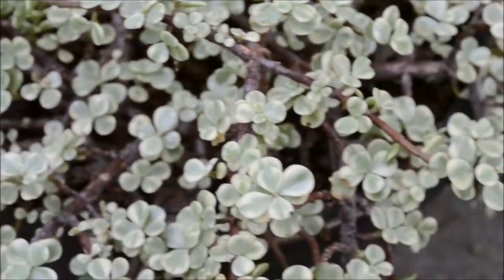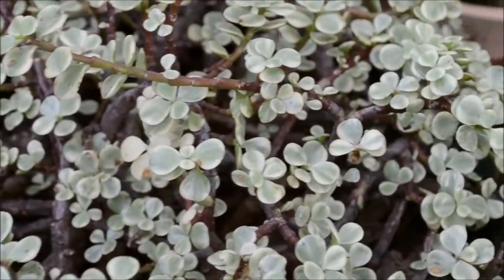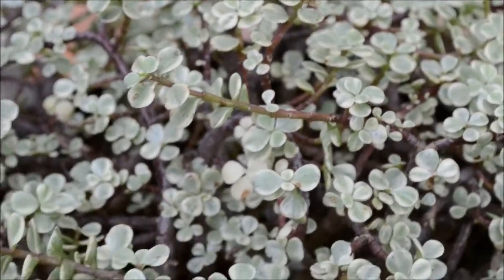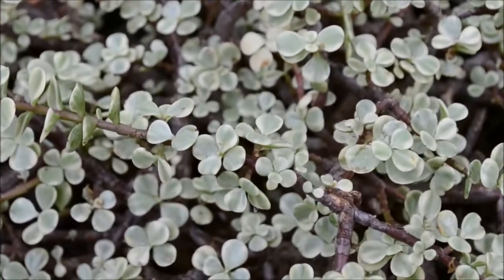This succulent can survive in cold or sun and it's actually pretty hardy in cold weather, like 25 degrees Fahrenheit. They're mostly grown in USDA zones 10 and 11, but I think they're pretty hardy and can survive anywhere if kept in the right environment.